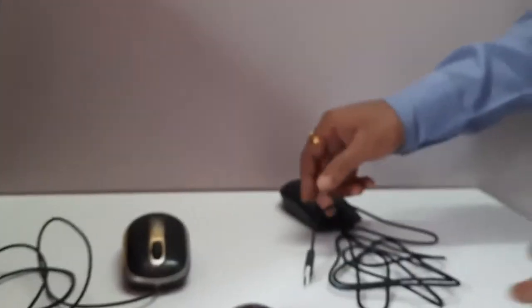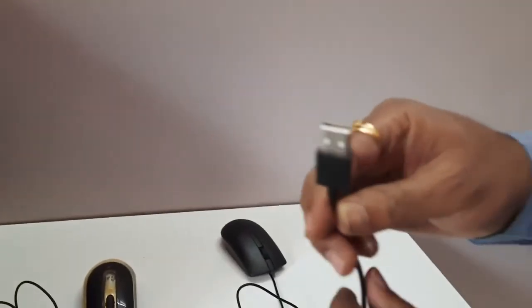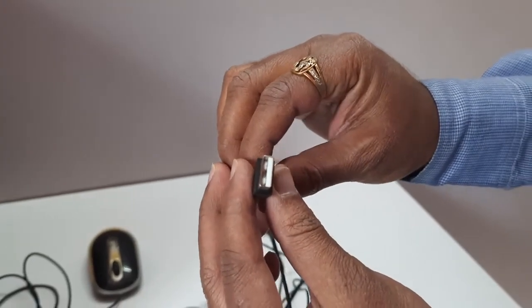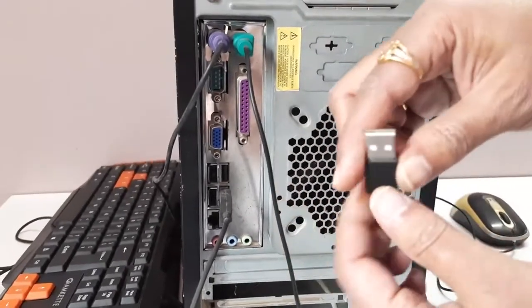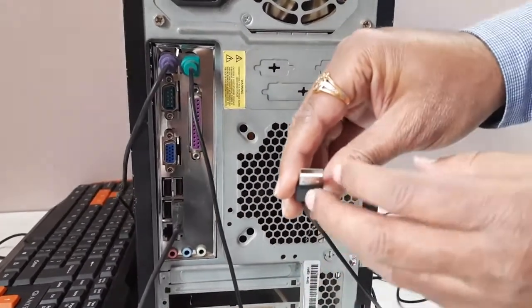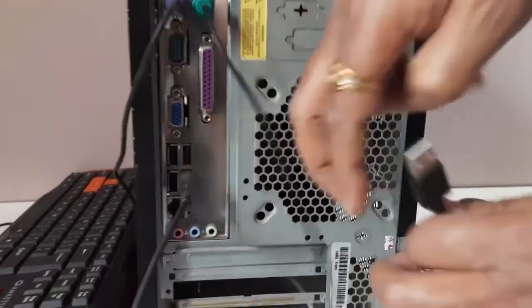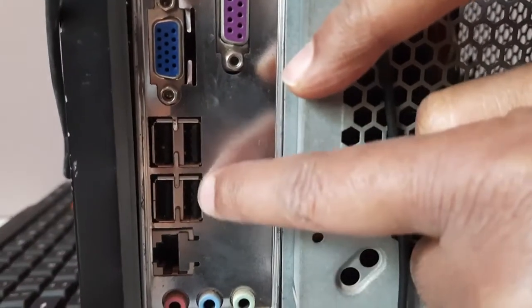Now let us go for USB mouse. This is the USB mouse — a wired mouse again, having a wire. At one end there is the mouse and at the other end there is a USB connector. This USB connector you have to insert into any USB port on your PC, either on the front panel or on the rear panel. I will insert this on the rear panel. Every USB connector has a strip — a white color strip or black color strip — and on the port side also there are strips.